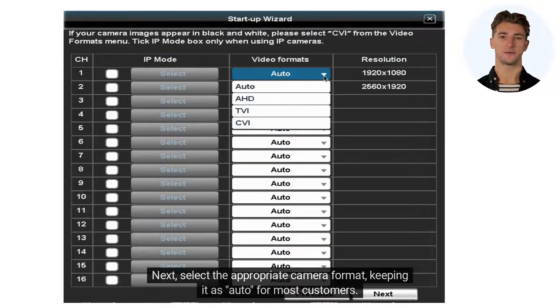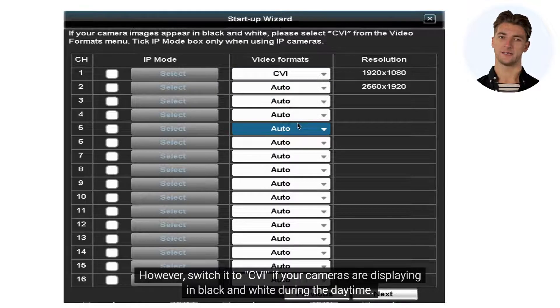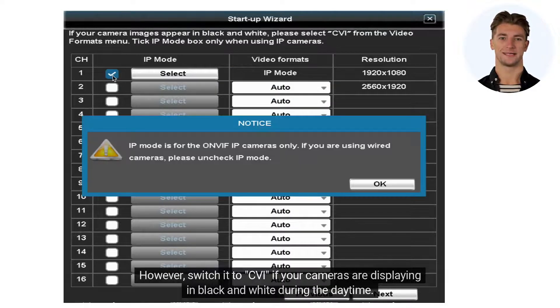Next, select the appropriate camera format, keeping it as auto for most customers. However, switch it to CVI if your cameras are displaying in black and white during the daytime.